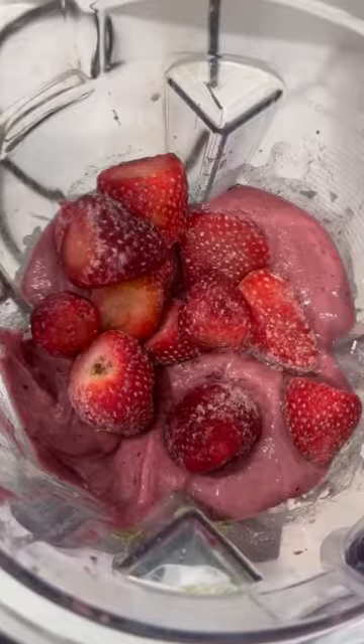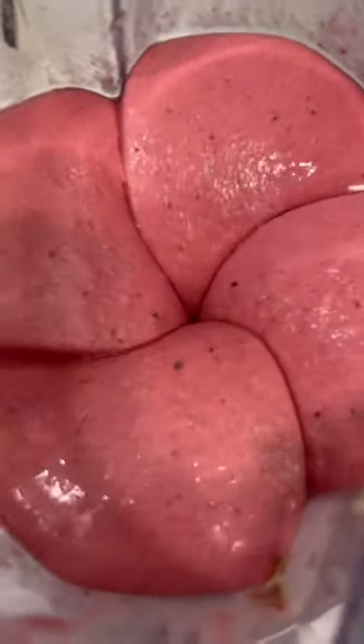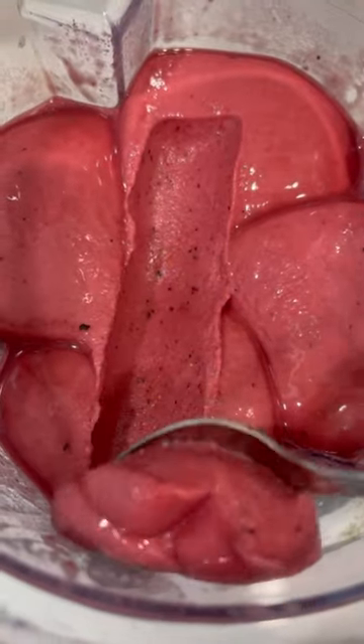After that, you blend it on up. You want to use frozen fruit, but let it thaw in minimal liquid. Let me know what you think and follow for more.